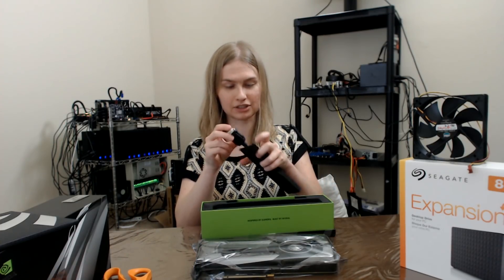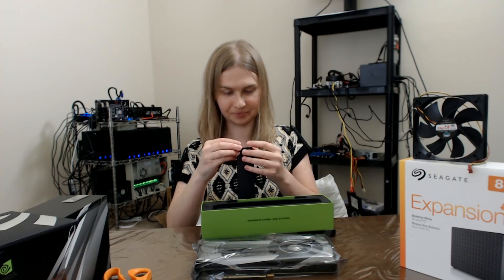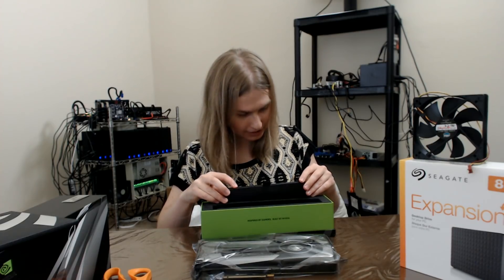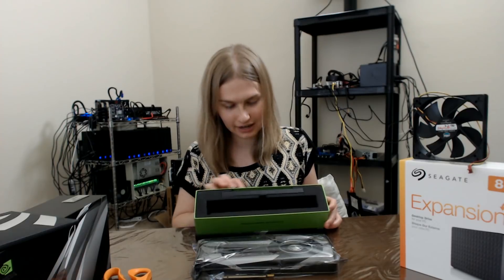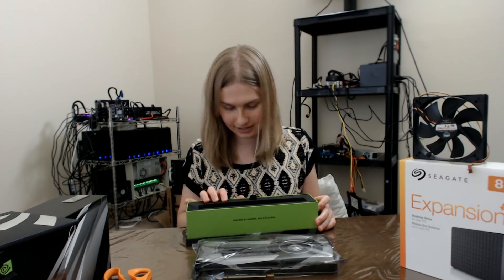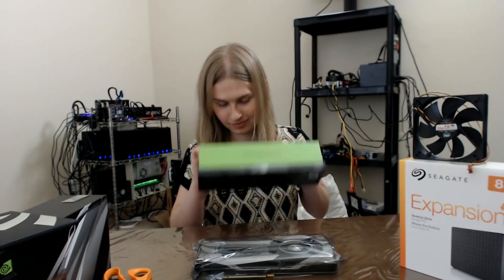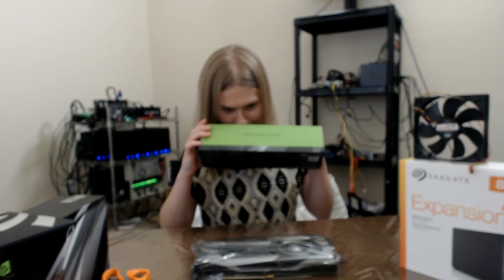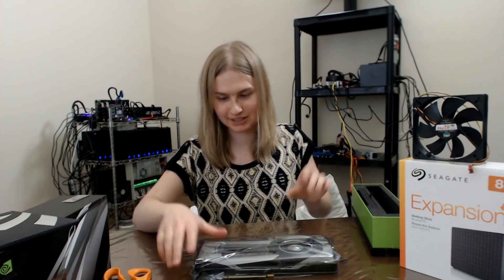I'll put this back away and put it back in a nice spot. I don't even think this case — it really deserves that nice molded spot in the foam. The foam is nice though, it smells good.